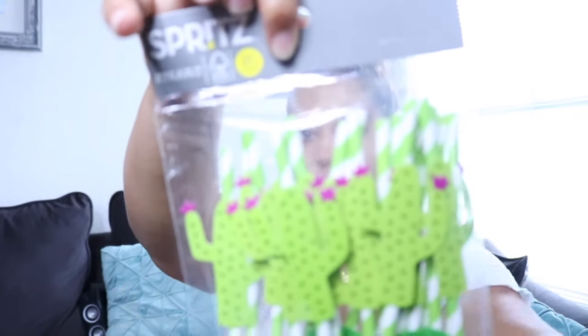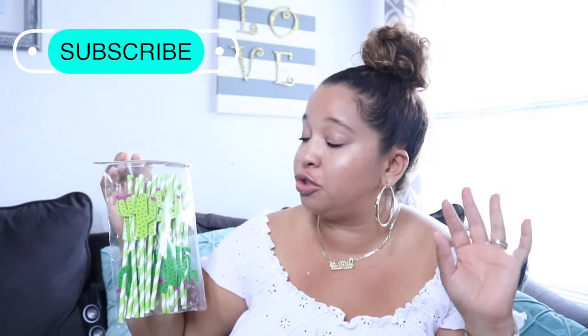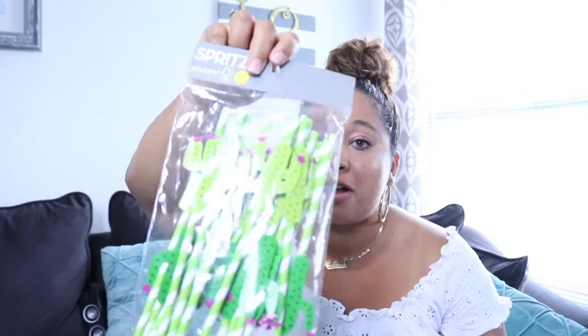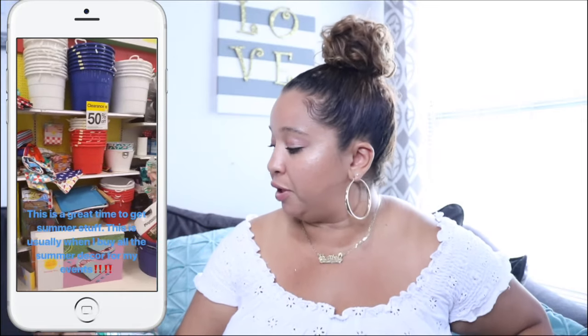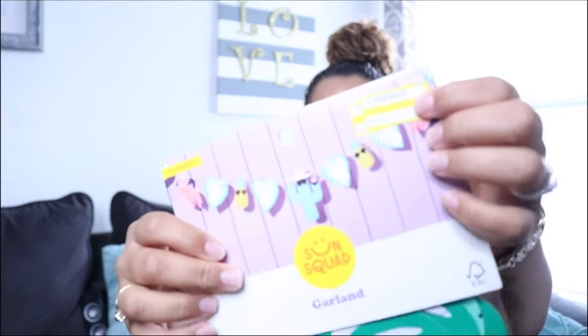The first thing is their Spritz collection — I have to fight myself every time I go there. These straws were about two to three dollars for a pack of 20; you could put them in mason jars. I also got a large balloon that goes up to 23 by 35 inches once inflated. Then going towards the back of the store where the clearance section is, I found this garland — it was originally five dollars and I got it for a dollar fifty.